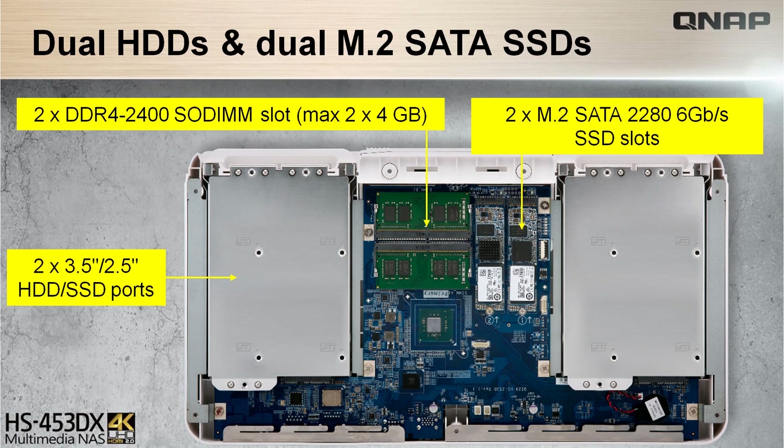The HS453DX has a hybrid of HDD and SSD structure, making it very flexible and unlocking the advantages of its structure to allocate the use of the SSDs by either setting up an SSD cache, using Q-Tier to automatically move hot data to SSD, and using software-based over-provisioning solutions to maximize performance and endurance for your SSD.